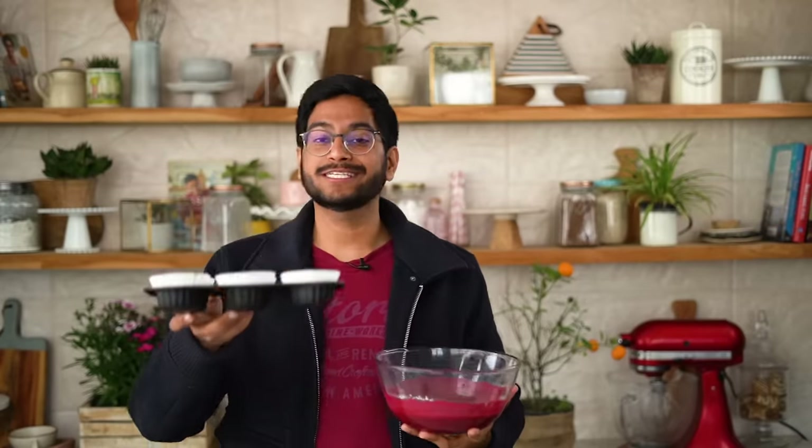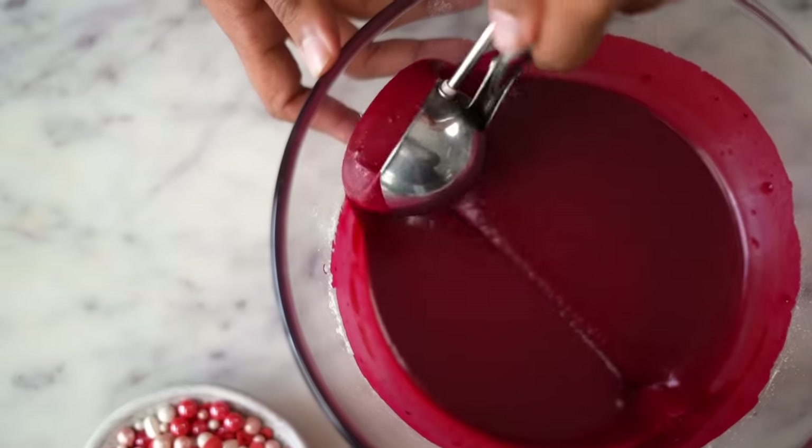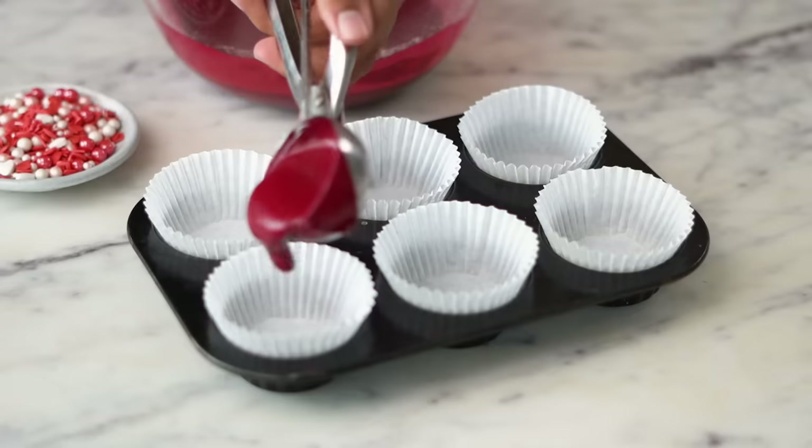Our batter is ready. I have this cupcake tray here which I've lined with paper liners. Using an ice cream scoop, I'm going to transfer the batter, filling almost all the way to the top.